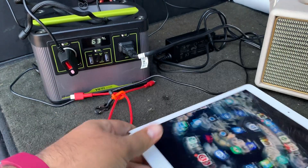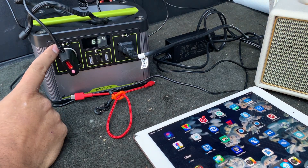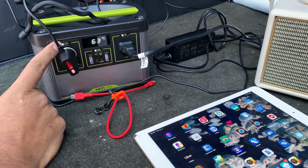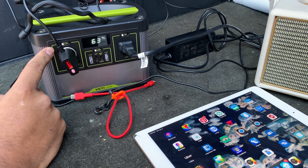Just a quick review: on the 12-volt output, I think when it gets over 5 amps it seems to trip, so you can't use anything like a portable air compressor or anything like that.